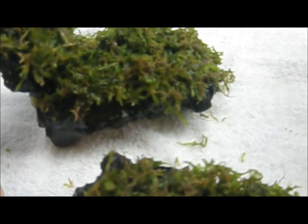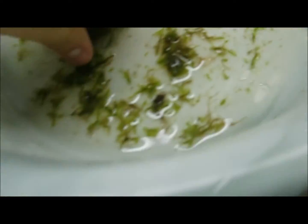I'm done putting the moss on top. I'm going to add a little bit more onto this one.